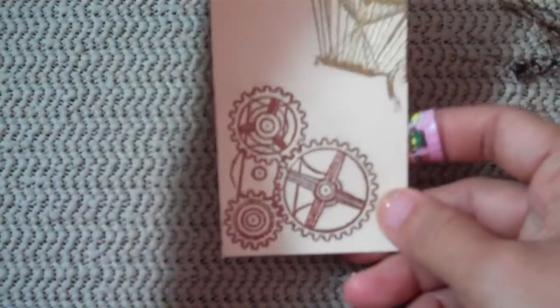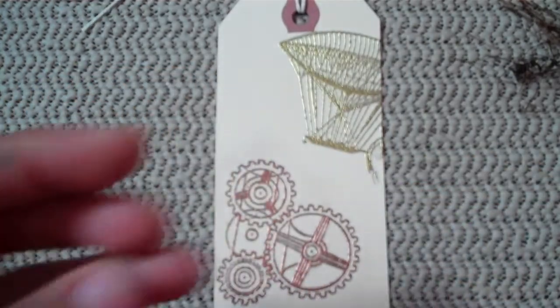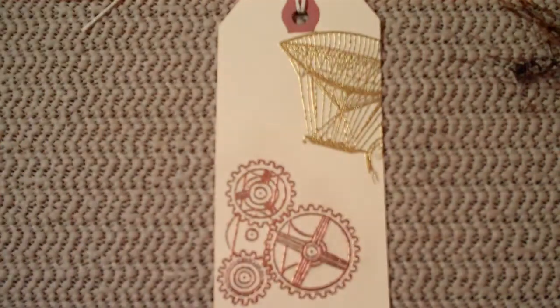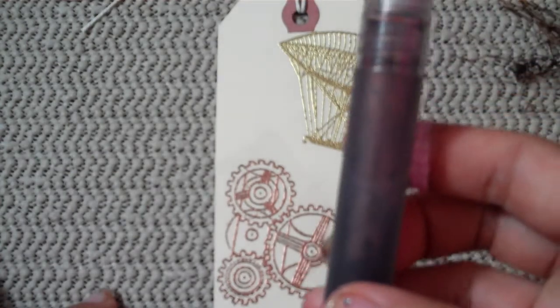This is the tag — one of the tags that comes in the kit. It's already stamped and embossed. What I did is I just distressed it with some broken china distressing and some walnut stain distressing. I went ahead and did that.